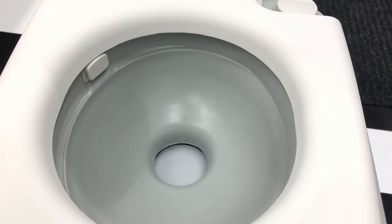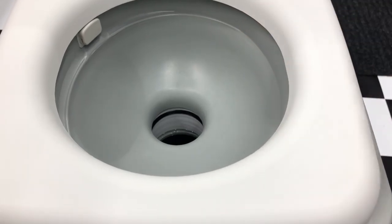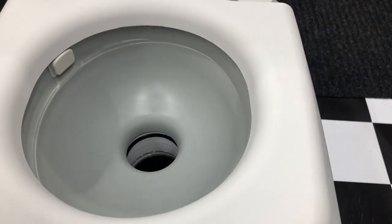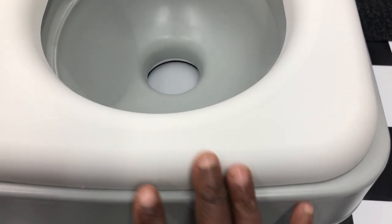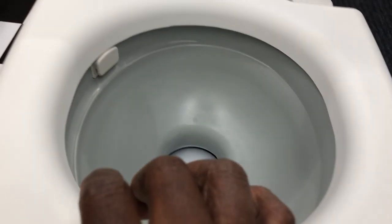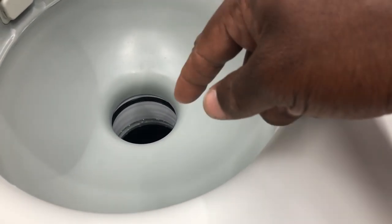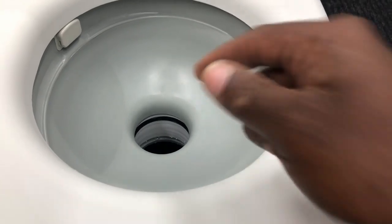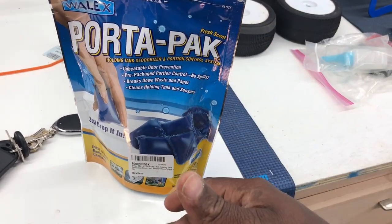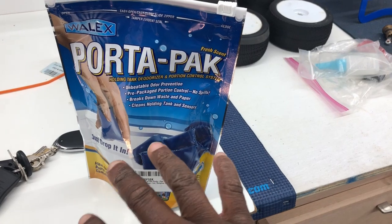So once you fill up with water and you're about to handle your business, first pull this out — that's the flush handle — but because it'll build up pressure, especially if you keep it in the back of your truck, you want to release that pressure first, otherwise you pop it open and it's terrible. Make sure that's shut. Fill up with some water — pour some water down in there, a couple pumps. Then put these in — I'll leave a link for this Porter Pack. These little blue droplets deodorize and break down your solids and toilet paper if you use RV toilet paper. No smell or nothing.